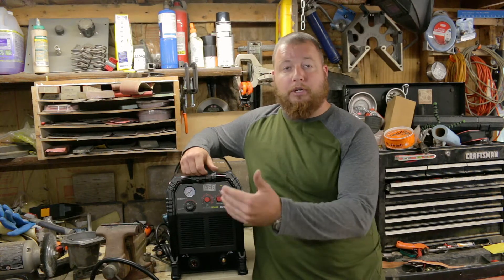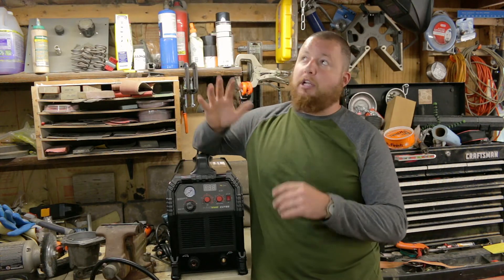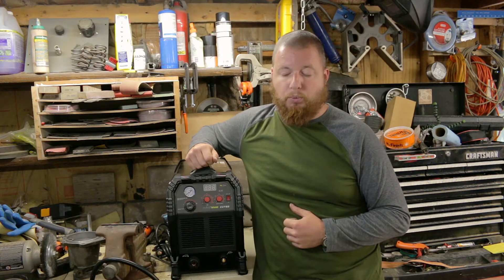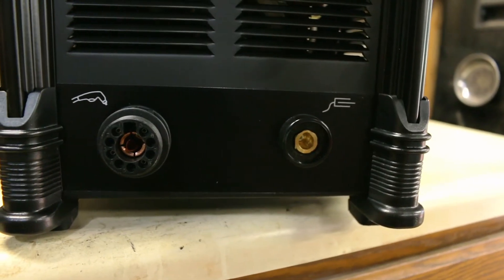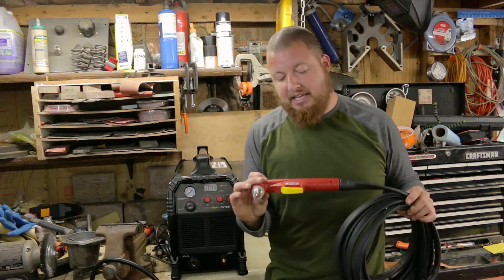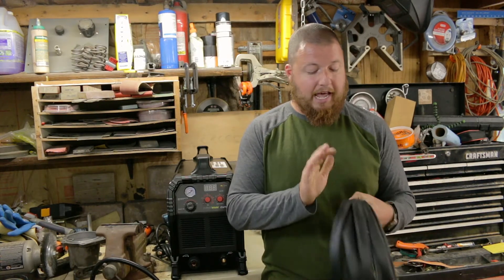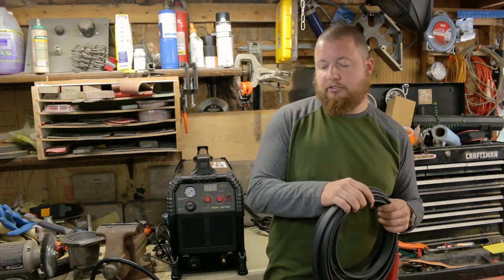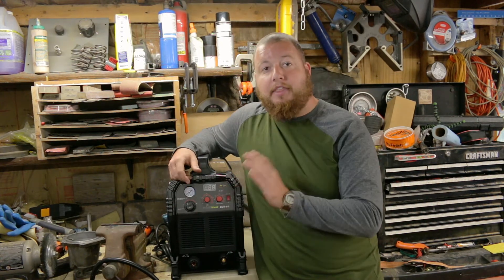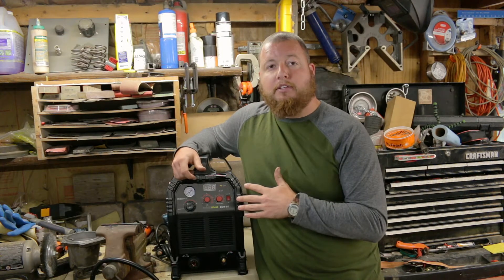The 4T mode is really nice if you are doing extremely long runs with the plasma cutter — you don't have to sit there and hold the torch trigger in. Or if you are in a really hard to reach location where you can't hold that trigger in, that is another great option. Up here you have where you attach your torch, and your torch is a Temco IPT60, actually made in Italy, so a good quality torch. Even better is the 20-foot lead that you get with this — no more having to cart this plasma cutter behind you.